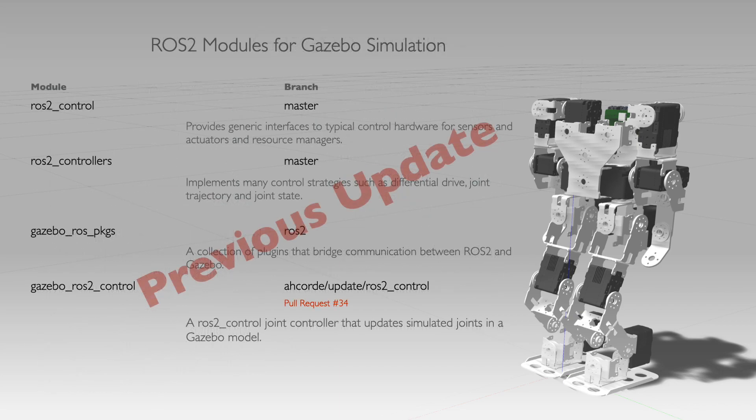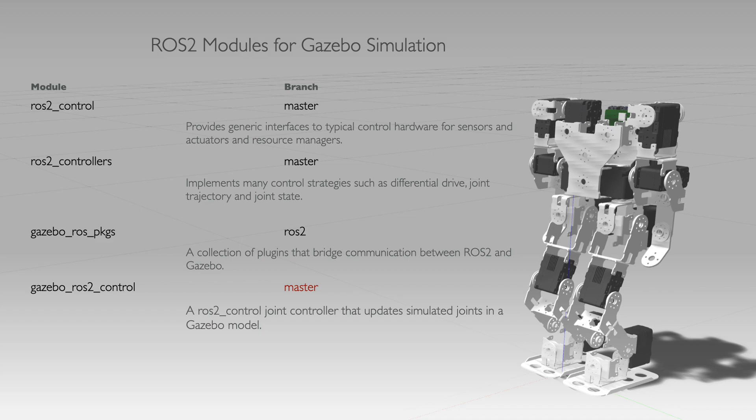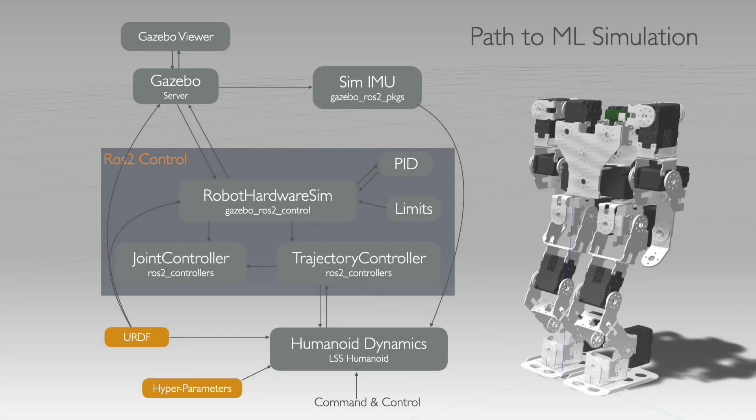Let's review the state of the ROS2 control modules. Last time we still had one package using a feature branch, but I'm happy to report we are now fully on main branch dependencies. We're making steady progress on our path to ML simulation — Gazebo is simulating reasonably well and we have a working Gazebo ROS2 plugin, joint pin limits, joint position and trajectory control, and a Gazebo-enabled URDF.